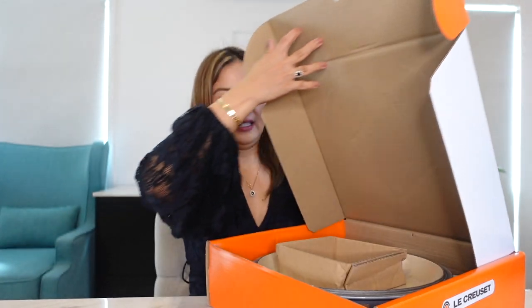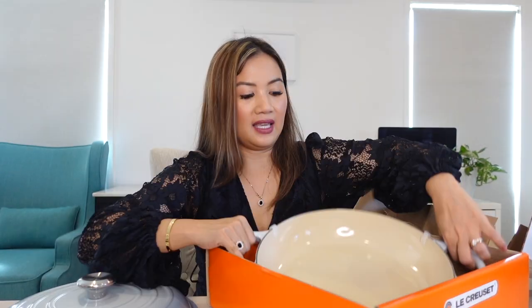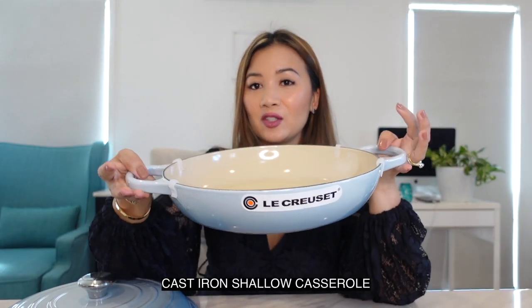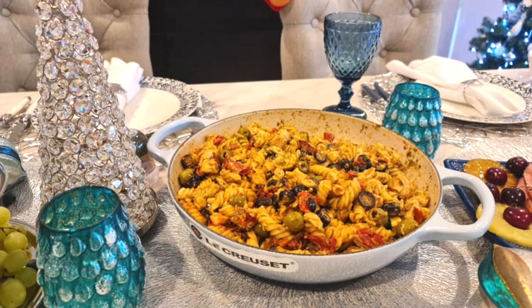My third item to unbox is this shallow casserole in color coastal blue. The size is 30 centimeters — I think this is the biggest one in the shallow casserole range. I really like a shallow casserole because I want to use it when cooking pasta and you can nicely serve it at your dinner table. As you've noticed, the rest of my Le Creuset pieces are in shades of blue — the others are in Marseille blue, and this one is coastal blue — because I like the Hamptons theme.